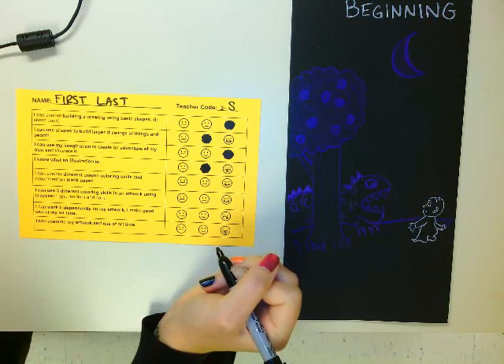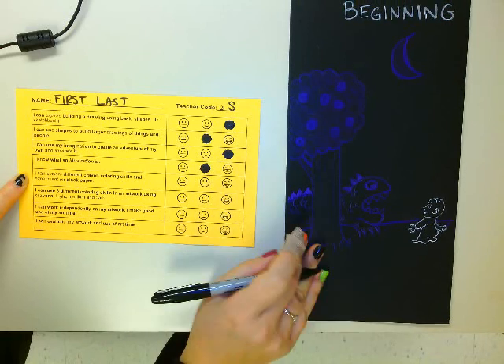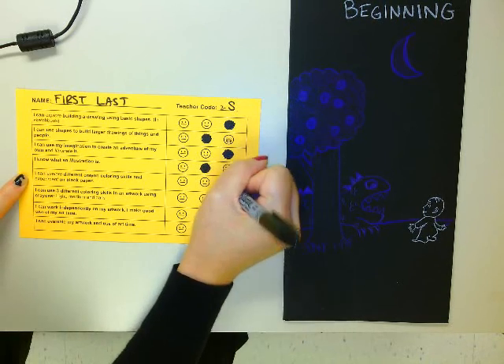I can explore different crayon coloring techniques and experiment on black paper. That's in our sketchbook too. That's when we practiced using those exciting crayons on black paper. We practiced dark, medium, and light. I thought I did really good with that.